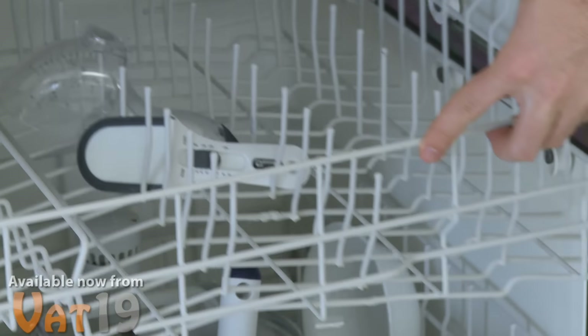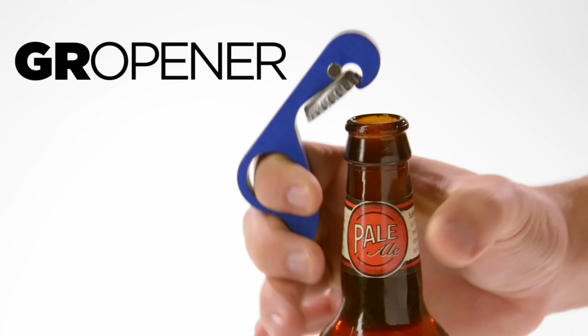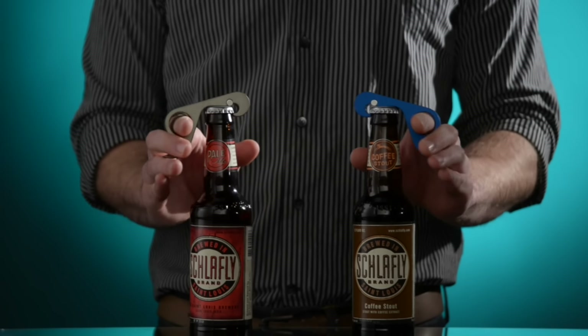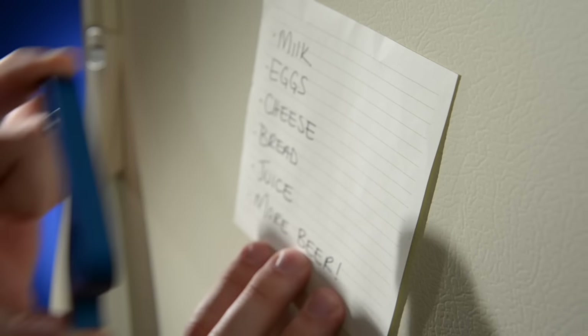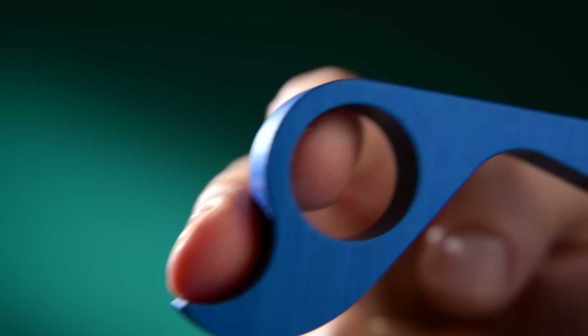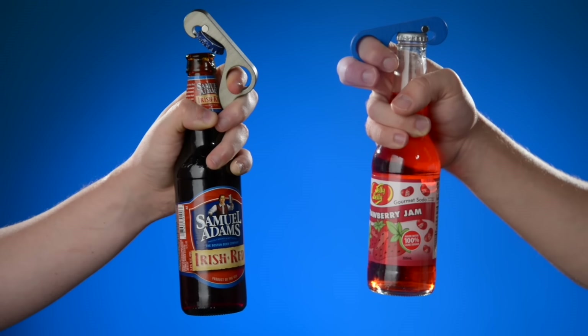We at Vat19 are big fans of clever bottle openers and clever wordplay. Which is why the Gropener is a doubly awesome bottle opener. It's a one-handed tool that opens bottles with the squeeze of your hand — the Gropener's super-fast action easily grab-opens bottles. An embedded magnet aligns the opener and keeps bottle caps from flying away. The magnet also helps the aluminum Gropener stick to the fridge when not in use. To use the Gropener, put your index finger into the loop with your middle finger on the trigger, then just grab the bottle and squeeze your grip.